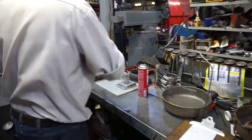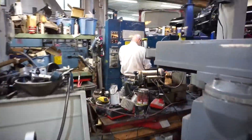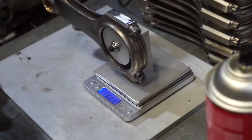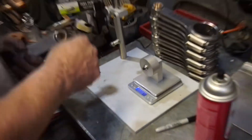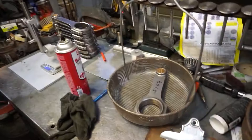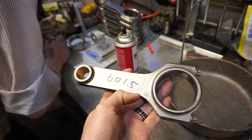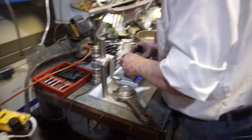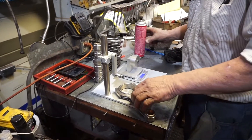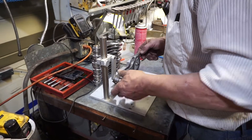The last rod — 6014. Cool. Now they're all about 6014 to 6015, within 0.2 to 0.3 grams of each other. Now that they're all within half a gram of each other, we can flip the fixture around and do the other end.